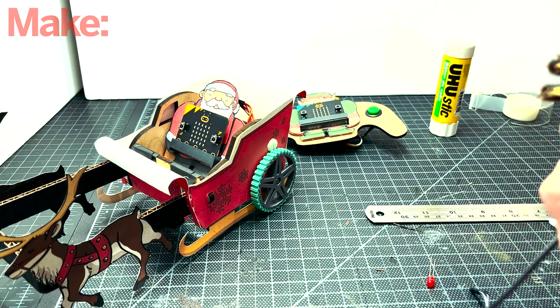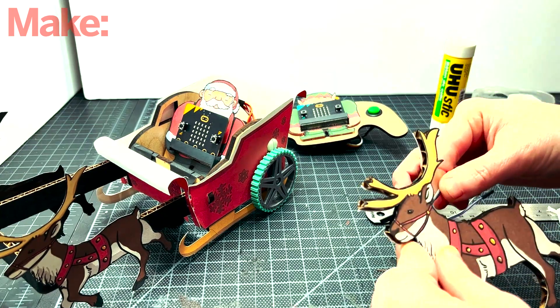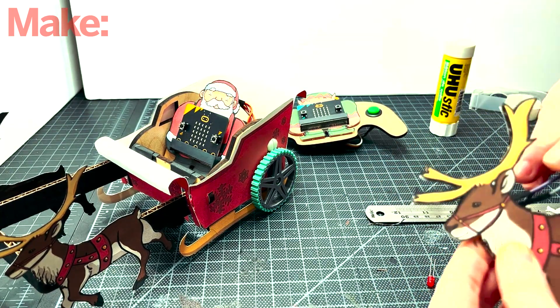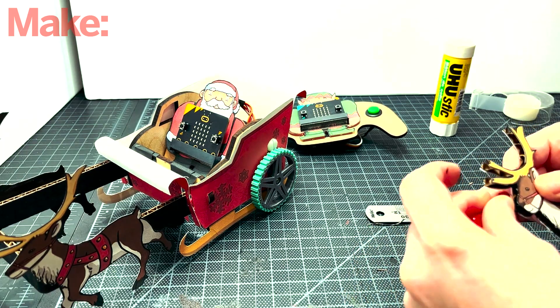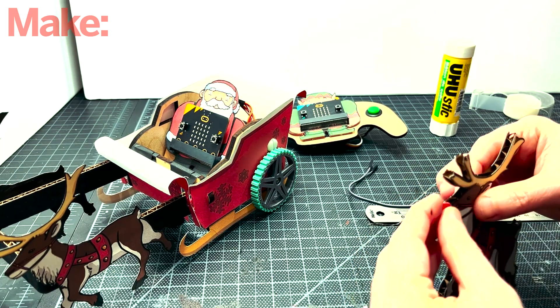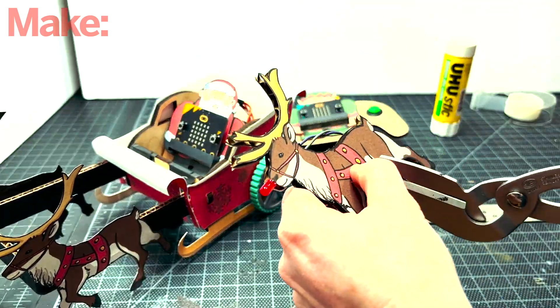For Rudolph, we're going to insert the jumper wires through the holes in the corrugation of the cardboard, so we can get the LED and the wires through the nose. Plug the LED directly to the jumper wires, keeping track of which leg of the LED is connected to which color wire, because the long leg is positive.